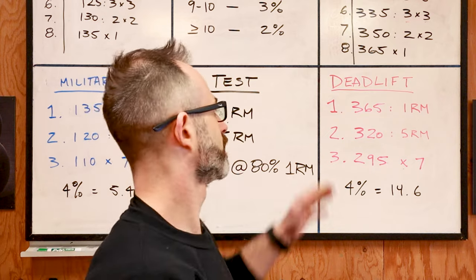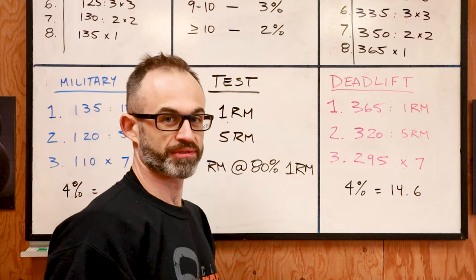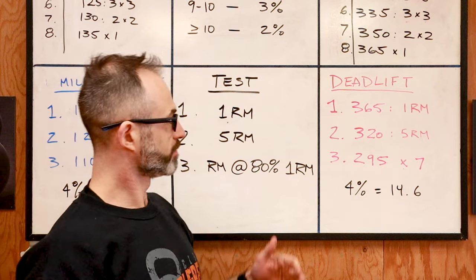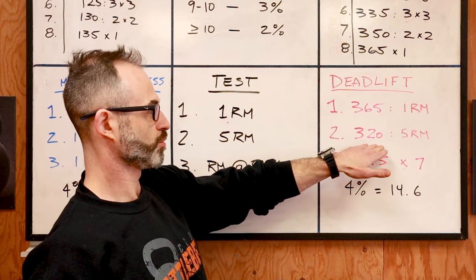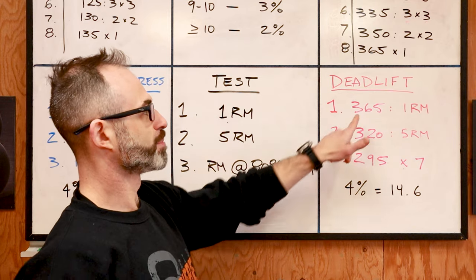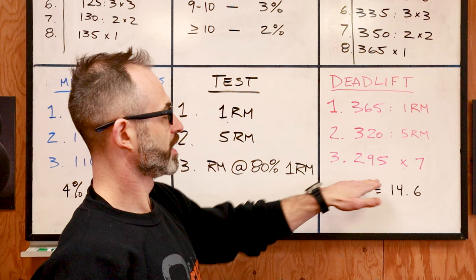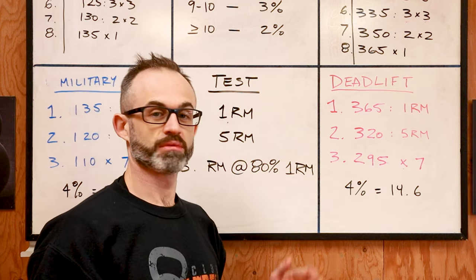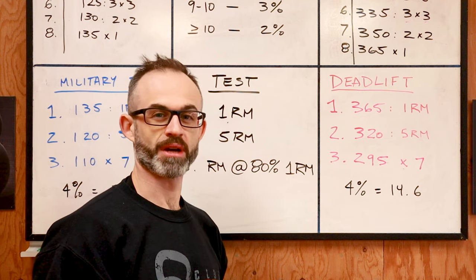Then I did the same thing with my deadlift. My one rep max for the deadlift was 365. My five rep max was 320. I took 80% of 365, which was 295, and I got seven reps — as many reps as possible. That was my result.